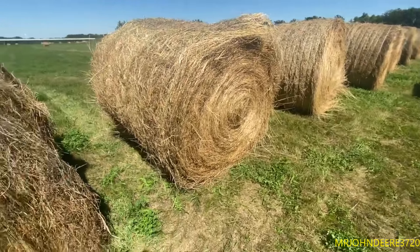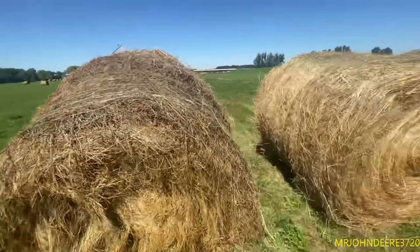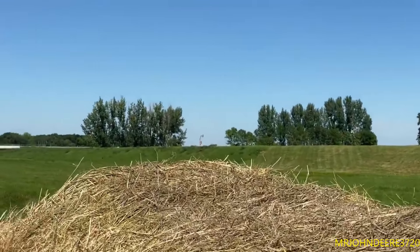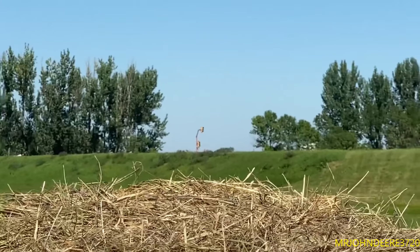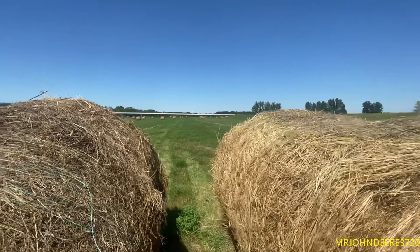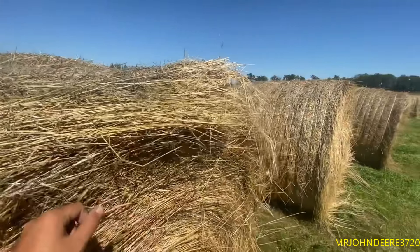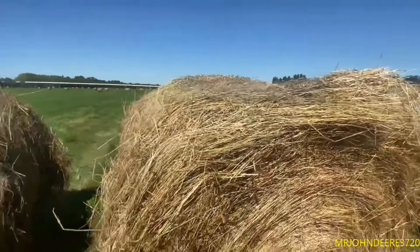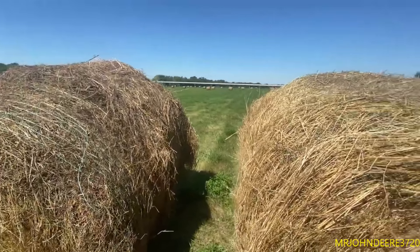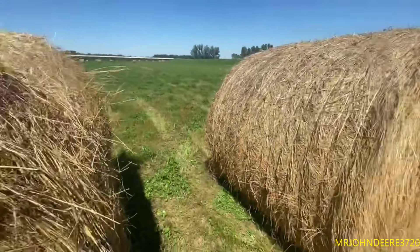Still got a long ways to go yet. They're working on the bridge again - you can see the temporary stop light they put up. It's like their second or third day in a row working on that bridge, but I guess it needs maintenance once a year. So yeah, day five of hauling hay, this is what I've been doing so far and I've got a hell of a lot more to do.